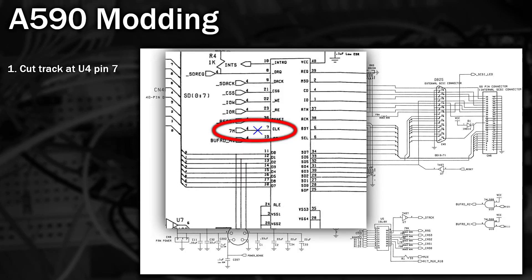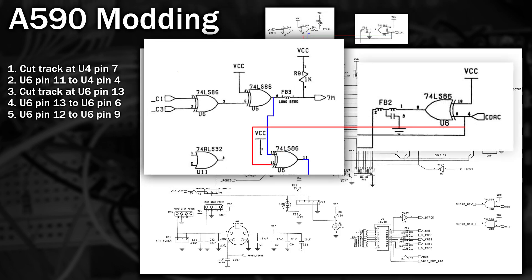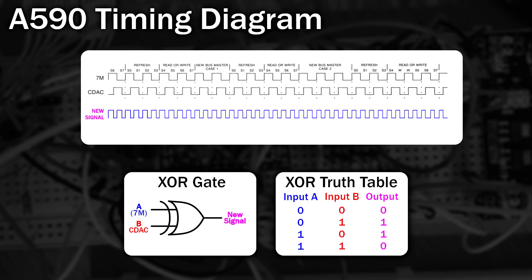So with the rare A590 safely tucked away, we can move on to the other one. Let's have a look at exactly what's involved in this mod. The instructions are: cut track at U4 pin 7, wire from U6 pin 11 to U4 pin 7, cut the track at U6 pin 13, wire from U6 pin 13 to U6 pin 6, and finally wire from U6 pin 12 to U6 pin 9. This rewiring connects the CDAC and 7MHz signal via an XOR gate, which is then sent to the clock signal for the SCSI controller, and that gives us a 14MHz signal. So that's the theory.